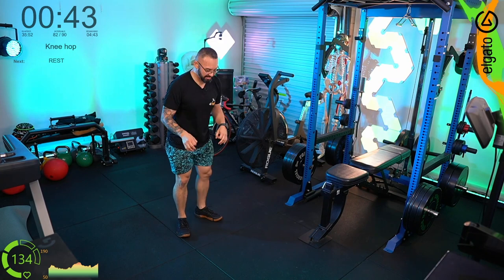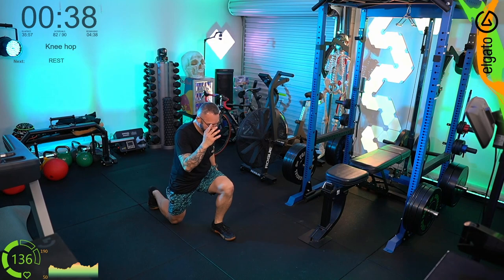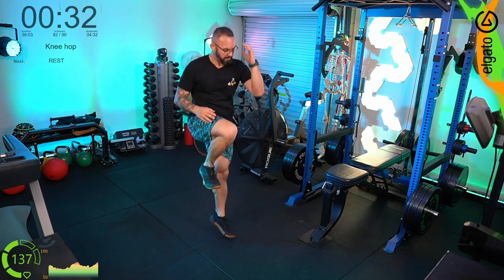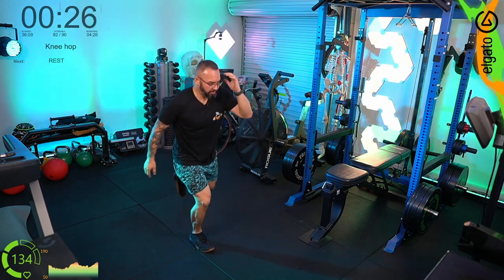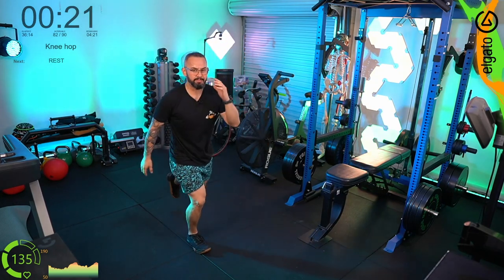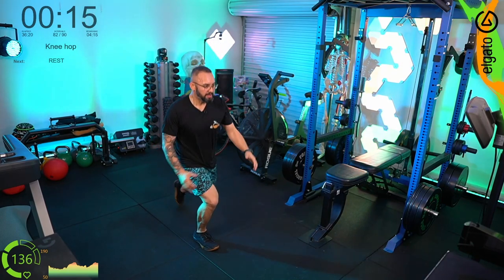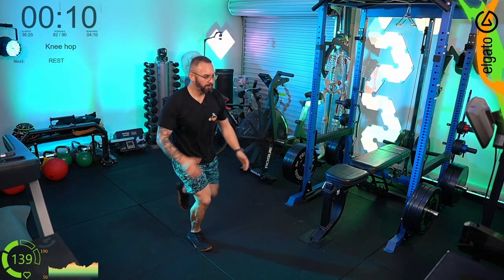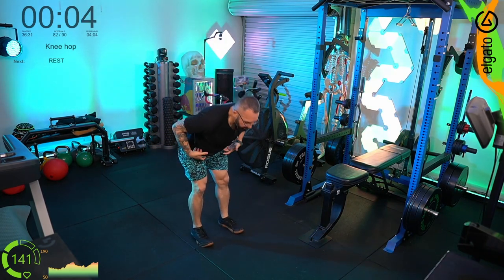Knee hops: step back, knee up, hop, step back, knee up, hop. Health and safety tips here on FFP too — don't let people on the internet know too much of your personal details. Hop, step back, hop. You can hear me breathing; you can see the heart rate in the green — this is a really good cardio movement.